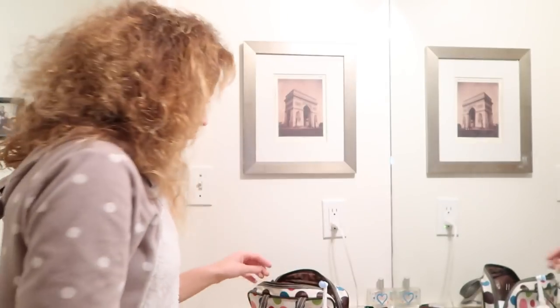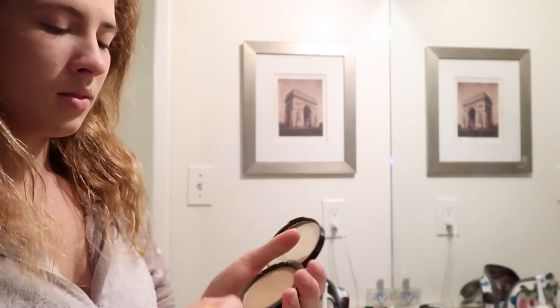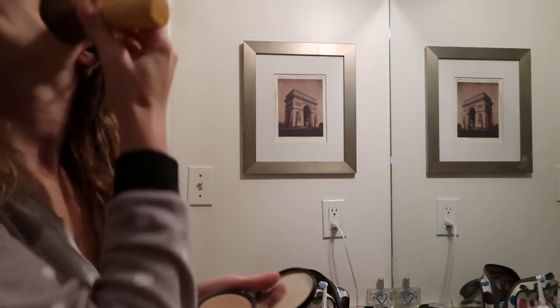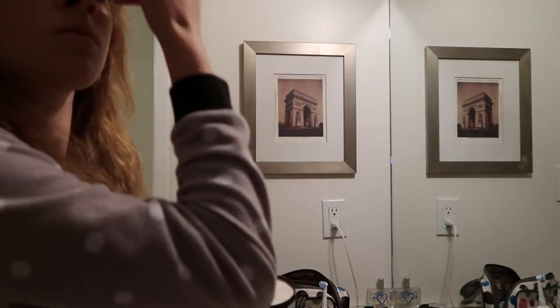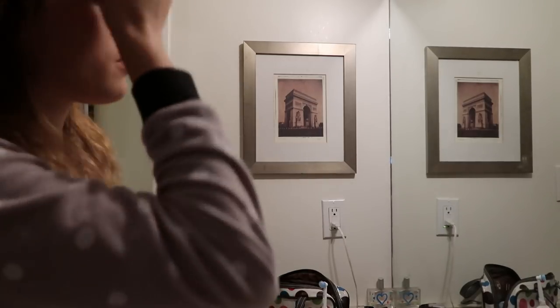Now I'm just going to make funny faces at the camera to try and be funny and relatable, and distract you guys from how bad I am at makeup. The next thing we're going to do is put on some bronzer from Sephora. The only reason I have the Sephora bronzer is because it was given to me as a present — don't be fooled, I wouldn't spend this much money on a bronzer on my own.